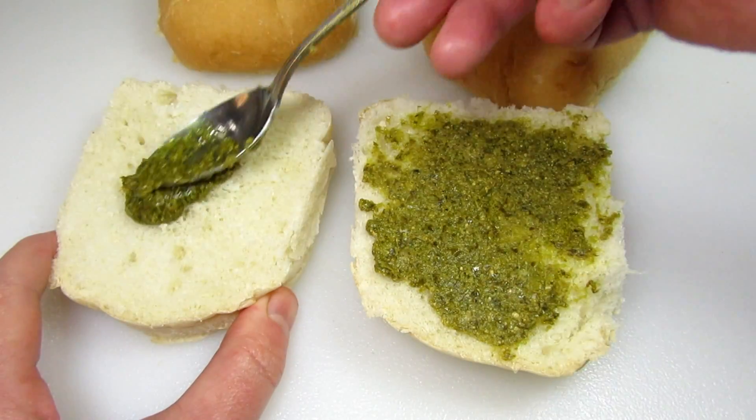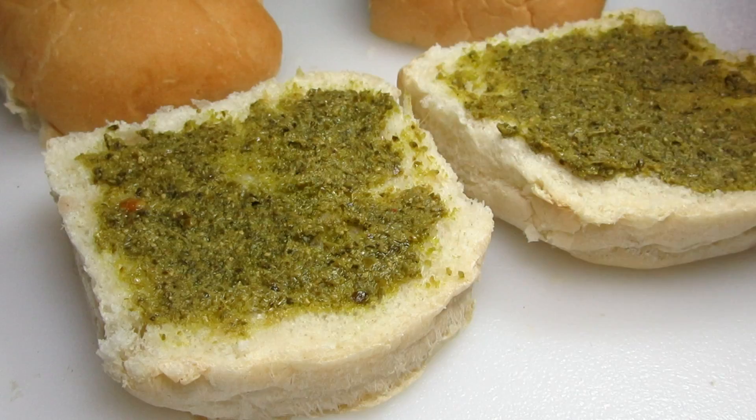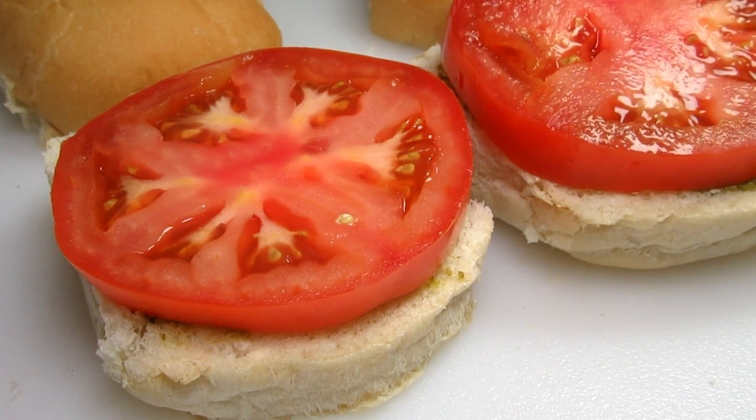You can use any rolls or buns that you like. I'm putting on a spoonful of basil pesto — I think this will give the sandwich a pop and brightness. On goes a nice slice of tomato.